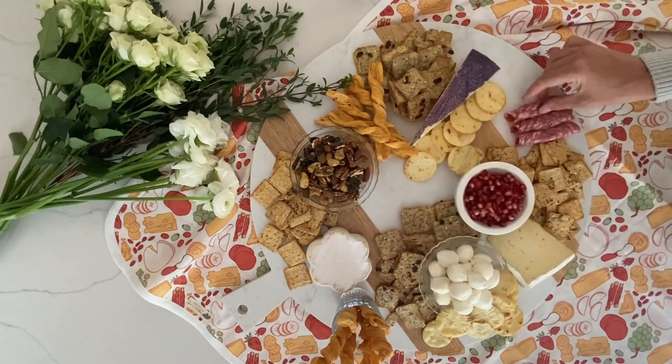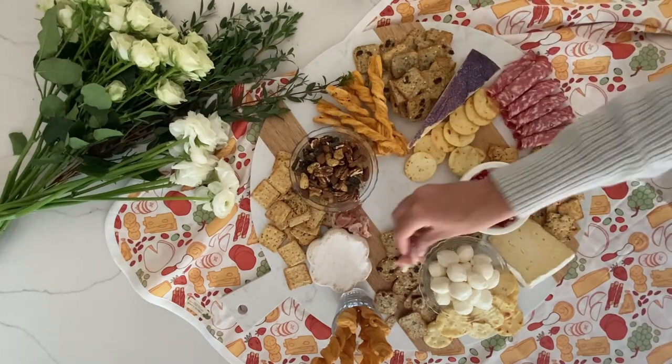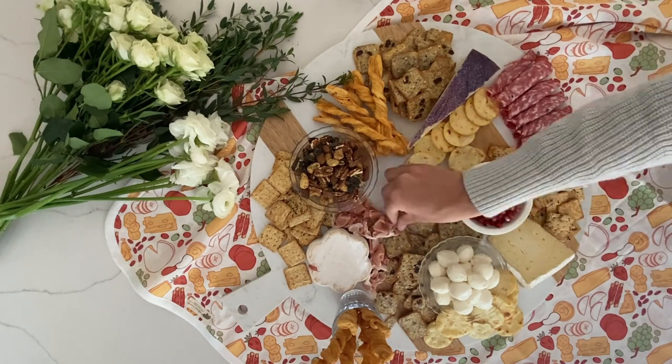Next, add some meats that complement the cheeses on your spread. Place them in very organic shapes across the board — try to avoid placing them in clumps, piles, or straight lines. I also like to assemble each meat differently: prosciutto I do in clumps.